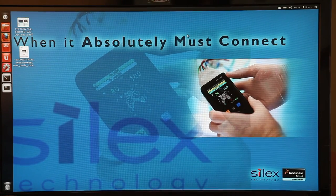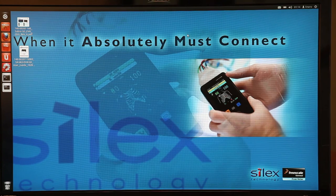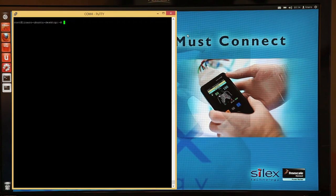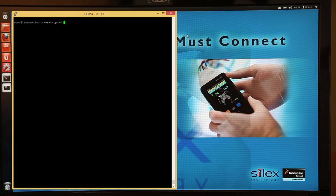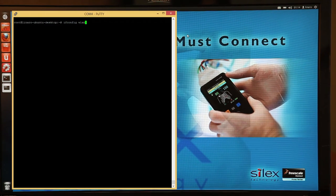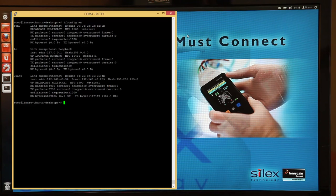Now that the operating system has booted, I'll be demonstrating how to enable the wireless interface through the laptop console and then browsing the web directly through the Sabre SD kit. In the terminal, I type the following commands. Ifconfig -a will show me the list of available network interfaces. I can verify that WLAN0 has been created and now run the command to bring WLAN0 up. Now that the network interface is enabled, let's go ahead and scan for some available networks. We do this to make sure that the radio is functioning properly.